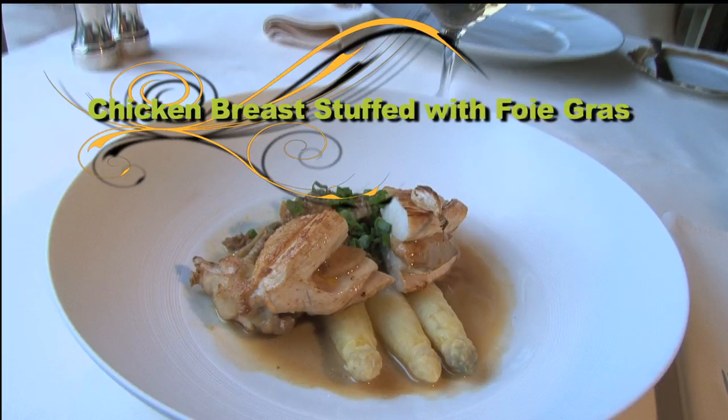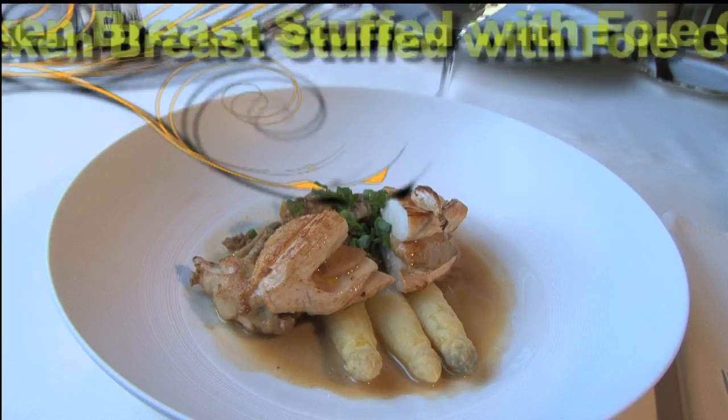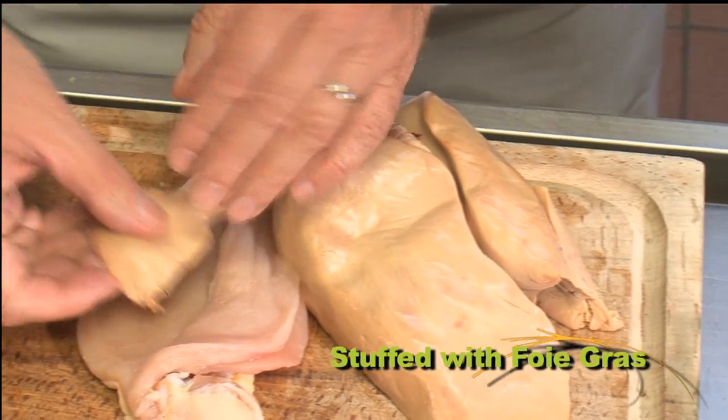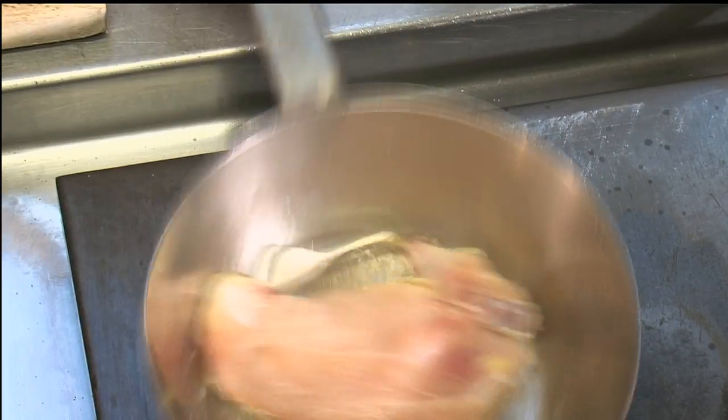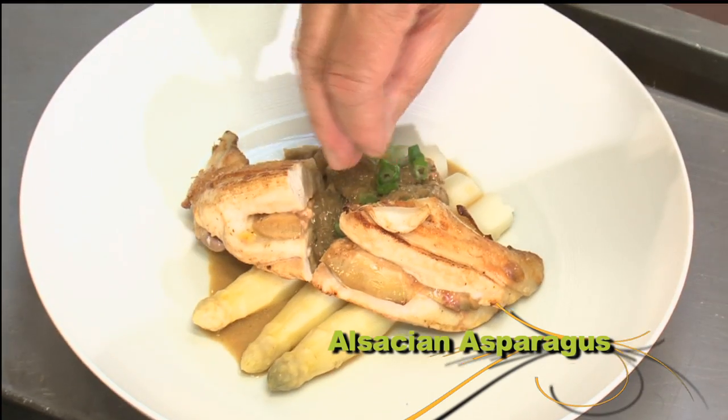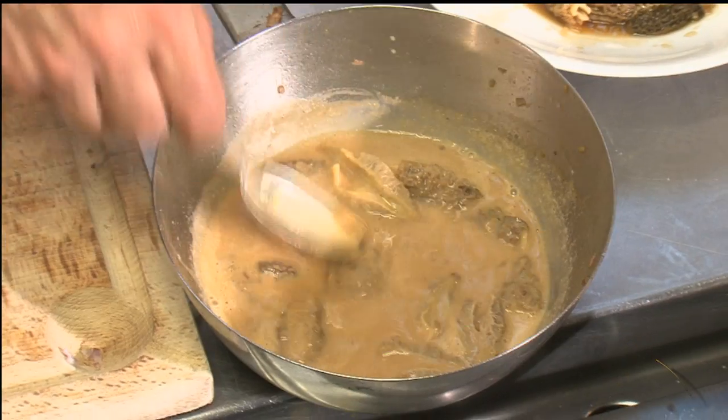The main course is a delicious and impressive dish that is very simple to make at home involving very few steps. Succulent chicken breasts are stuffed with foie gras, pan seared and then baked in the oven until tender. The chicken and the foie gras are then served over cooked white asparagus and then lavishly bathed with morel mushroom sauce.